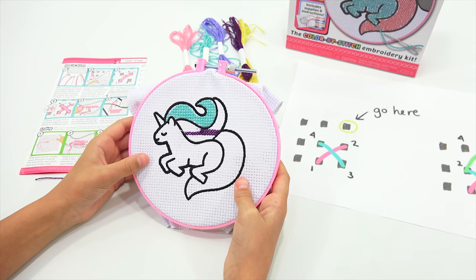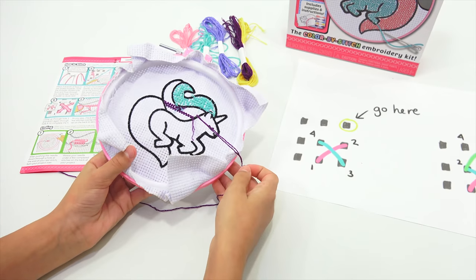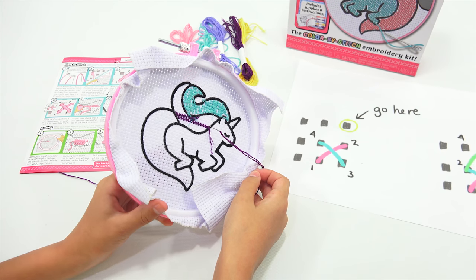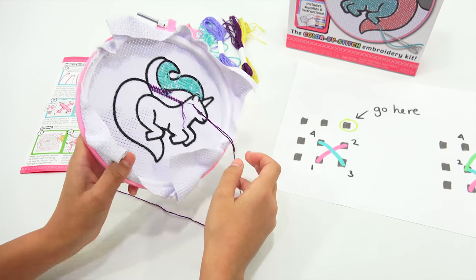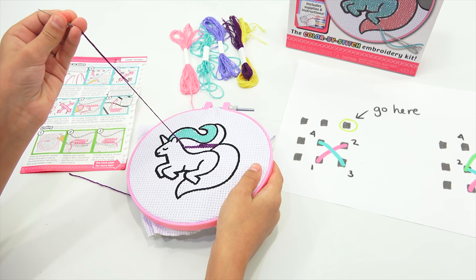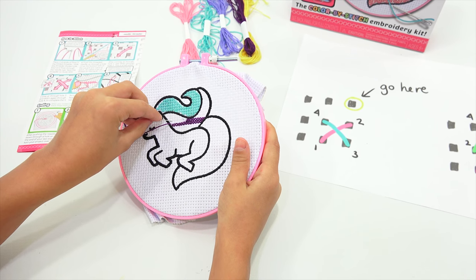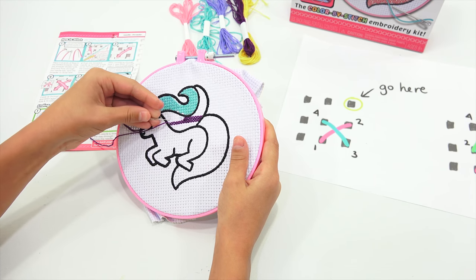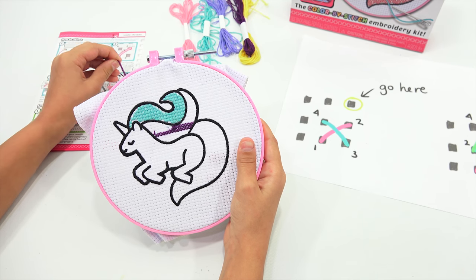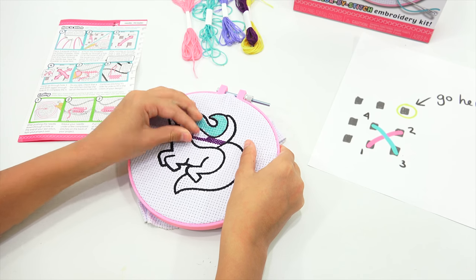Elise and I are back. The blue section is done! It gets a little crazy near the black — you have to start and stop and move your needle over. So you are now working on the second part of the mane and you chose purple. She's a little more comfortable with it now, so we'll videotape her going section by section. If you have any questions, just ask.